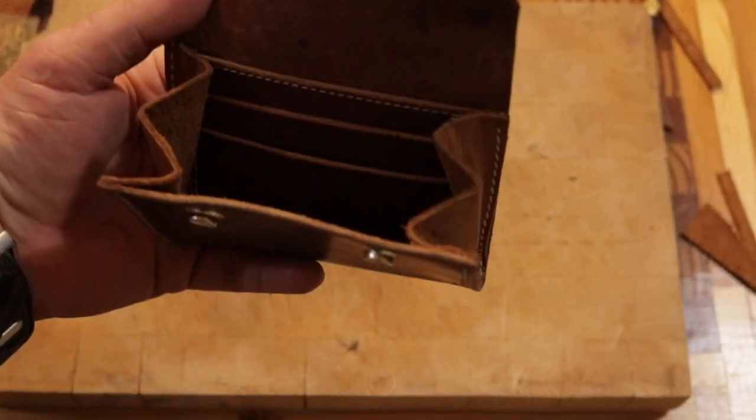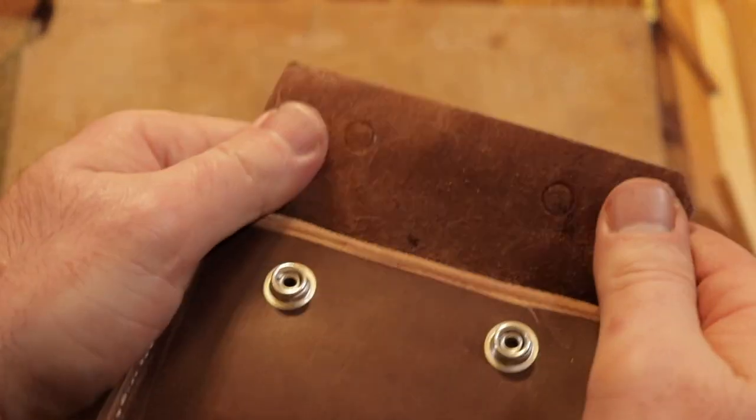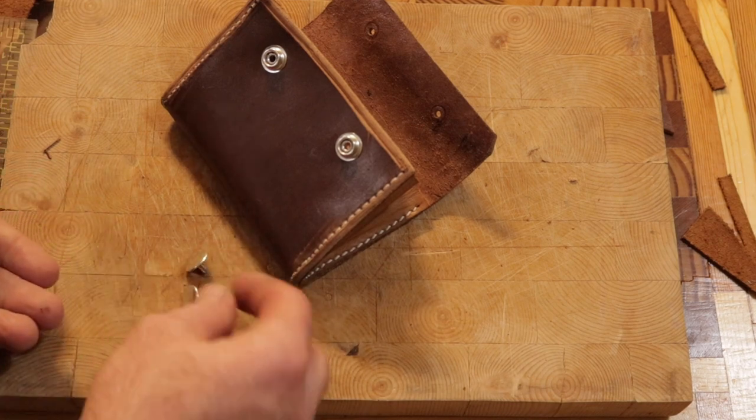Now I'm folding the front over and I got an impression off the front of the snaps to know where to locate the tops, and now I'll just put them on.